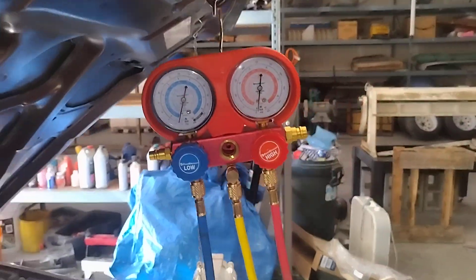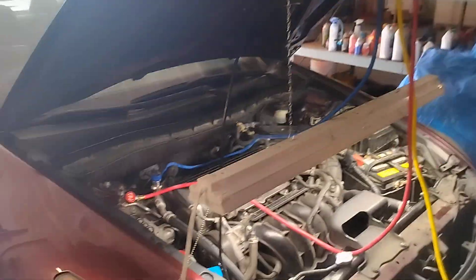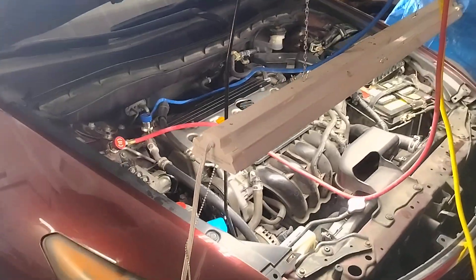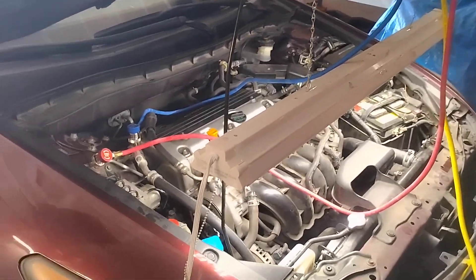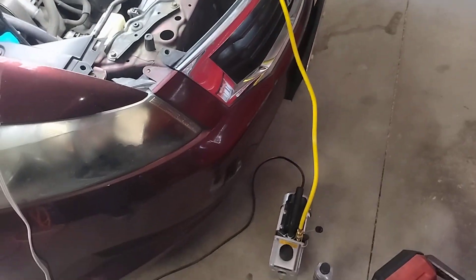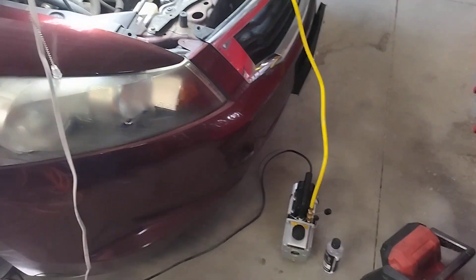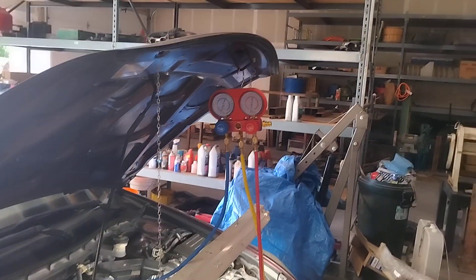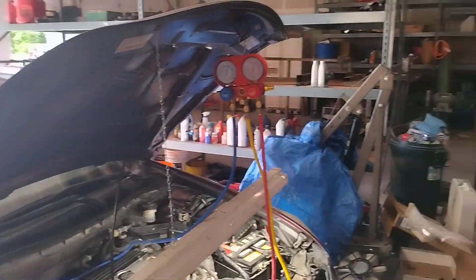Do this before you waste the money and put a bunch of Freon into it. That's how you pull a vacuum on your AC system. Next, I'll show you how you can simply recharge your own AC system as well. I'm going to go ahead and let this vacuum pull — it's about 8:30 in the morning, so I'm going to let this work until probably lunchtime, and then see if I can get this system recharged, up and running, and back on the road.